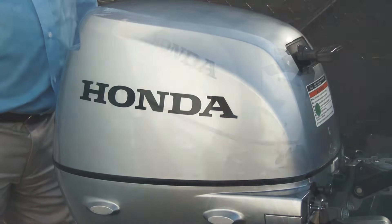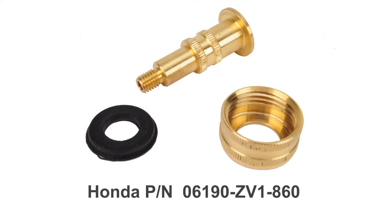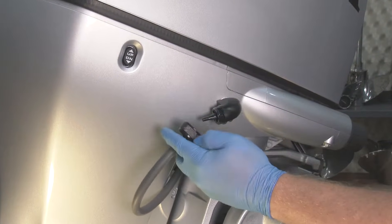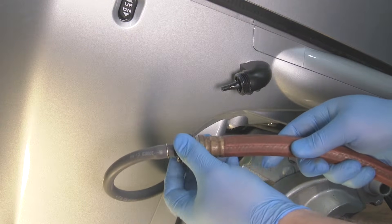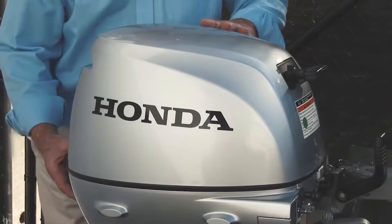When flushing your Honda outboard cooling system, it may be more convenient to use the Honda accessory flush kit, which allows the user to perform the flush with just a simple garden hose. Honda BF-40 and higher horsepower outboards come equipped with a garden hose style flush port as standard.